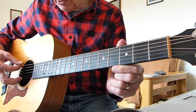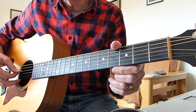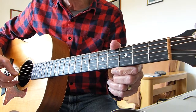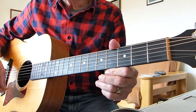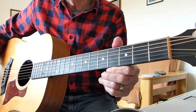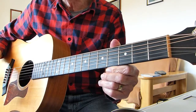My E is E-flat, my A-string is A-flat, my D is C-sharp or D-flat, G-string is down to F-sharp, B-string is down to B-flat, and the top E is down to E-flat. This is the key that they're playing it in, so this is how the guitar is tuned — I've decided to do the lesson in that key because that's how I've worked it out.